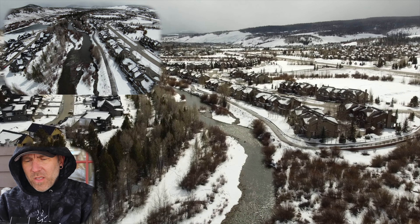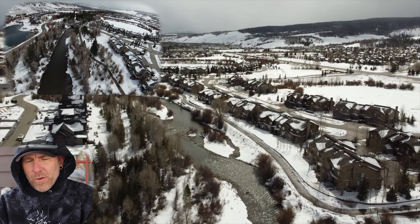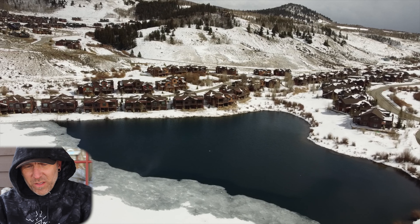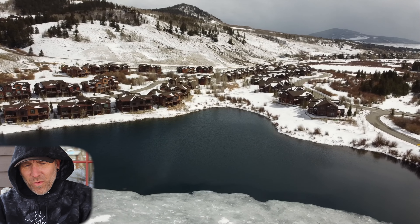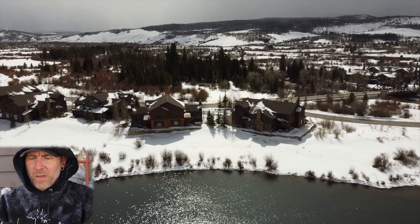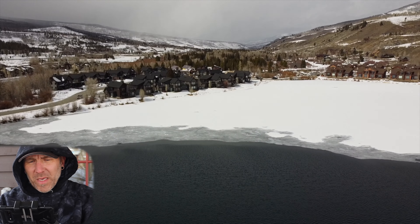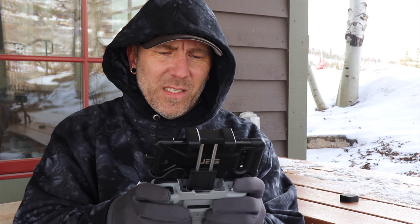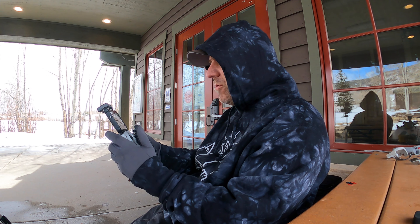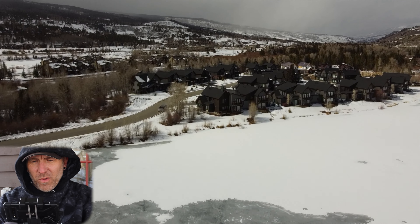We put it in normal mode which slows it down considerably — now we're only going about 15 miles per hour following over that stream. I clicked it back into sports mode because 30 miles per hour feels really slow now after flying the FPV drone. The biggest downside about the Mini 2 is the gimbal just isn't robust enough to really stay in place when you're flying at faster speeds — it's the side-to-side kick that really screws with you.